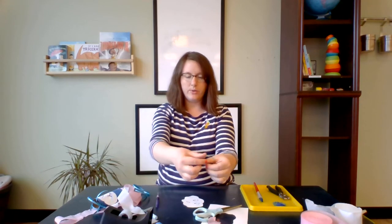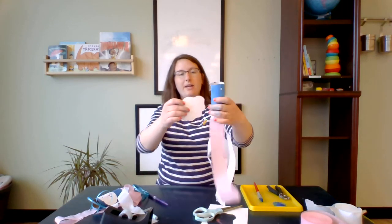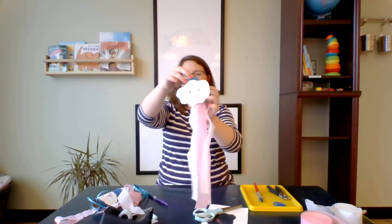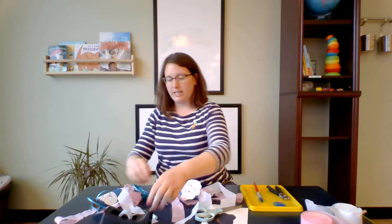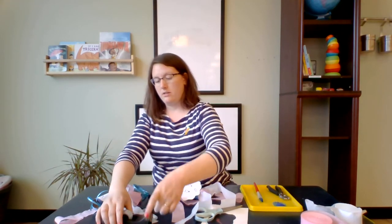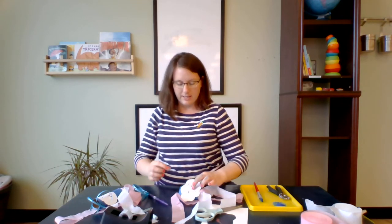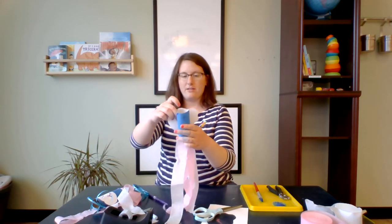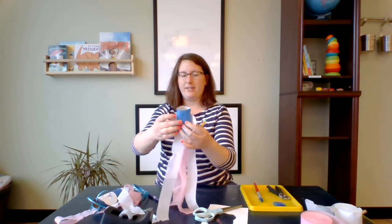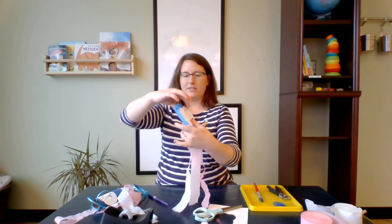I'll put my tape — I'll do the loop thing so it's double-sided. If you have double-sided tape at home, that's perfect too. I'll stick my cloud on the front. My cloud's pretty big so I think I need to add a little more tape to make sure it's secure. Having too much tape is always better than not enough — otherwise you go for a walk and it falls off, which would not be so fun. So my cloud is securely attached.